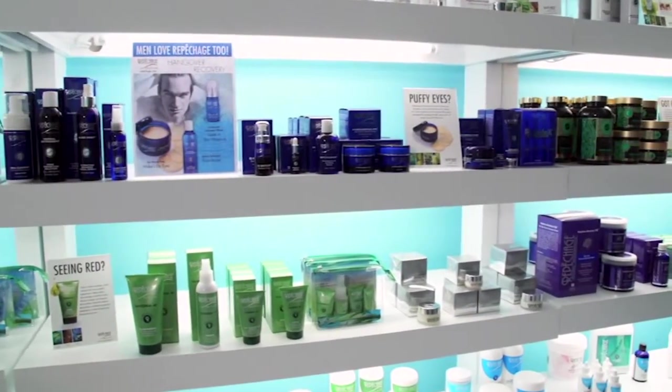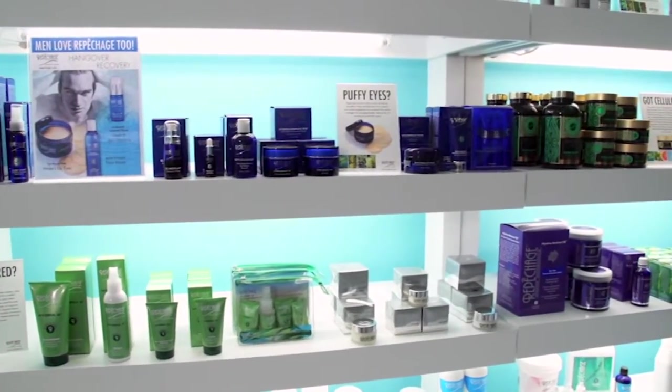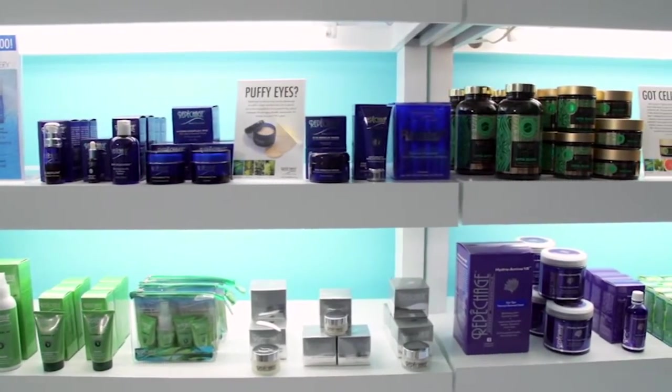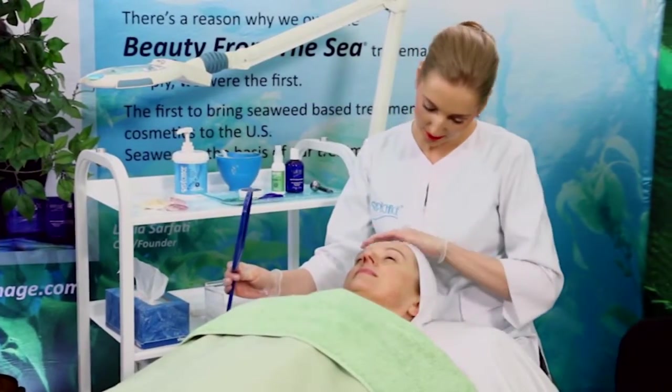Hello, I'm Lydia Sarfati, founder and president of Repechage. Since 1980, Repechage has created a legacy of developing holistic, nourishing skincare and wellness products. Our philosophy at Repechage is to develop timely, effective treatments that give you and your clients an exceptional experience.